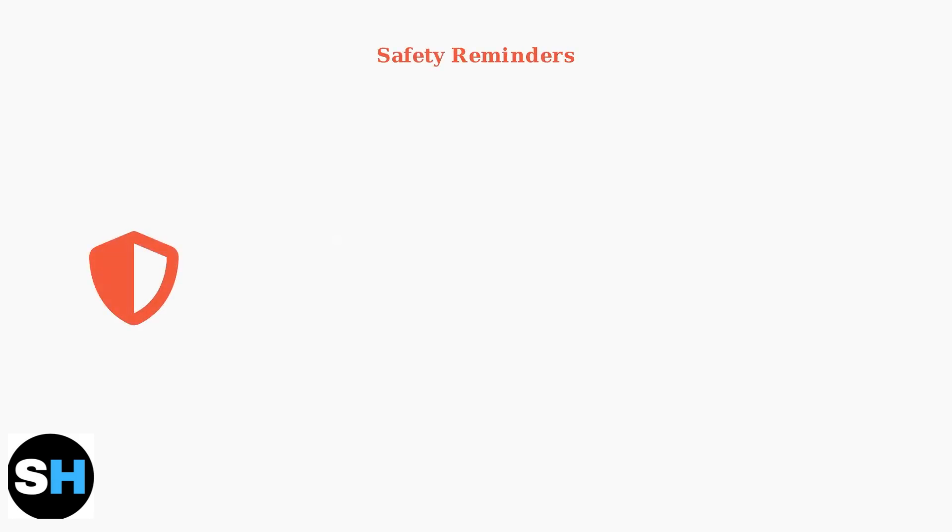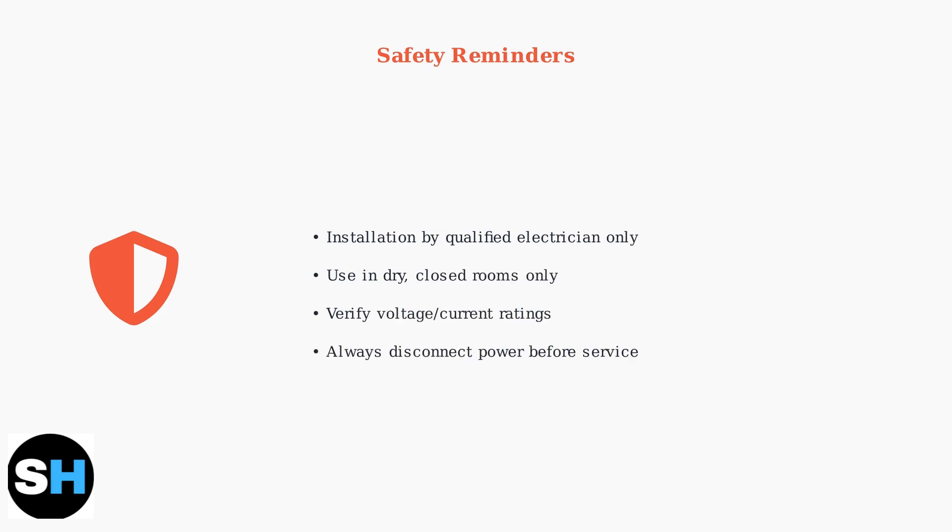Important safety reminders: installation should always be performed by a qualified electrician. The device is designed for dry, closed rooms only. Always verify that voltage and current ratings match your connected load requirements.